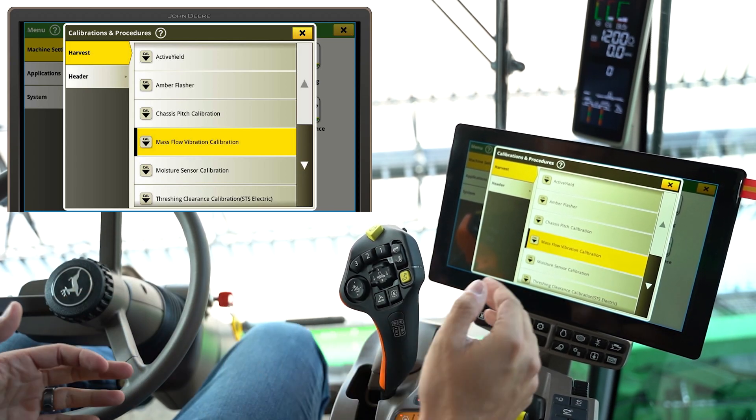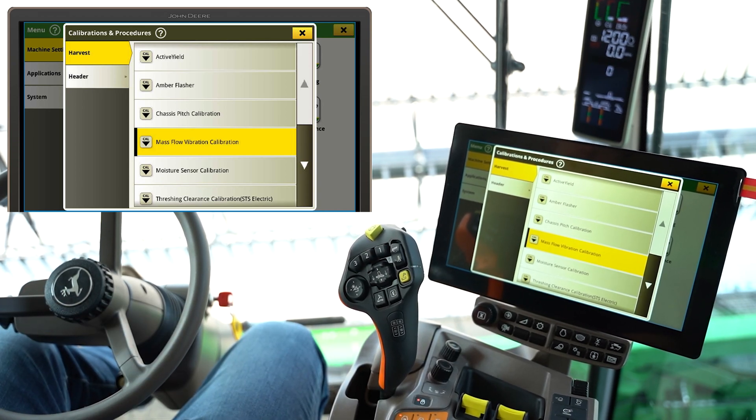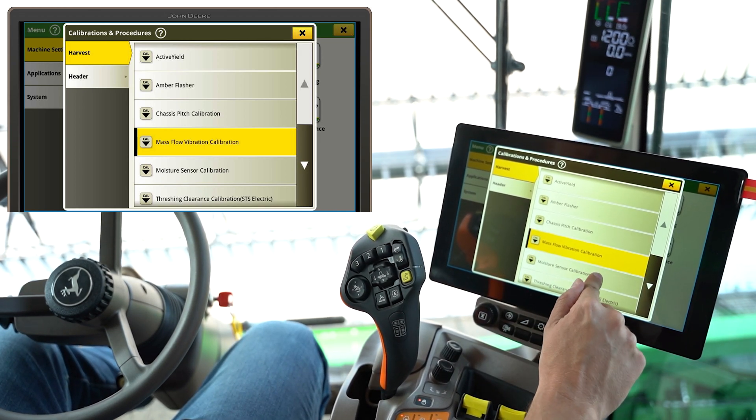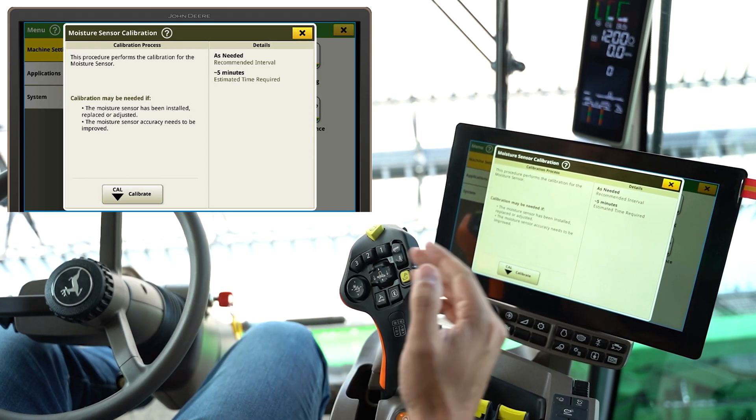That's very important, and anytime you switch heads, I would go through that calibration if high yield accuracy is important to you. Another one is going to be our moisture sensor calibration.